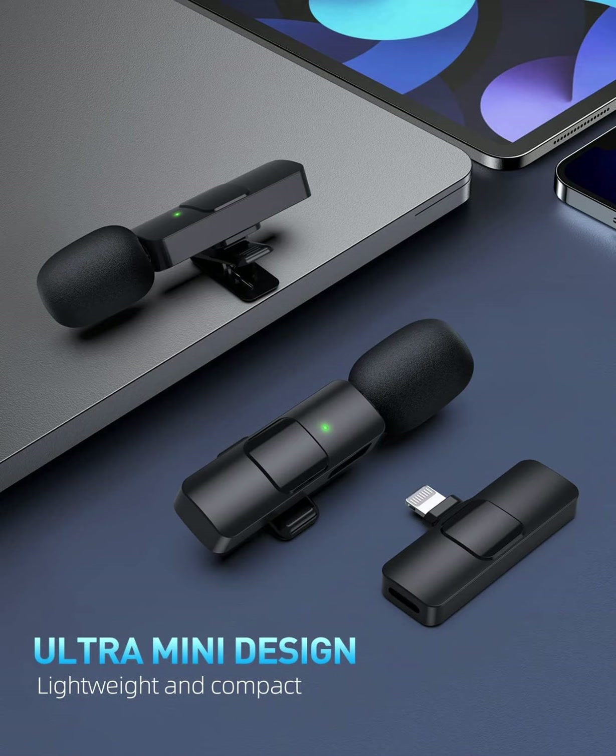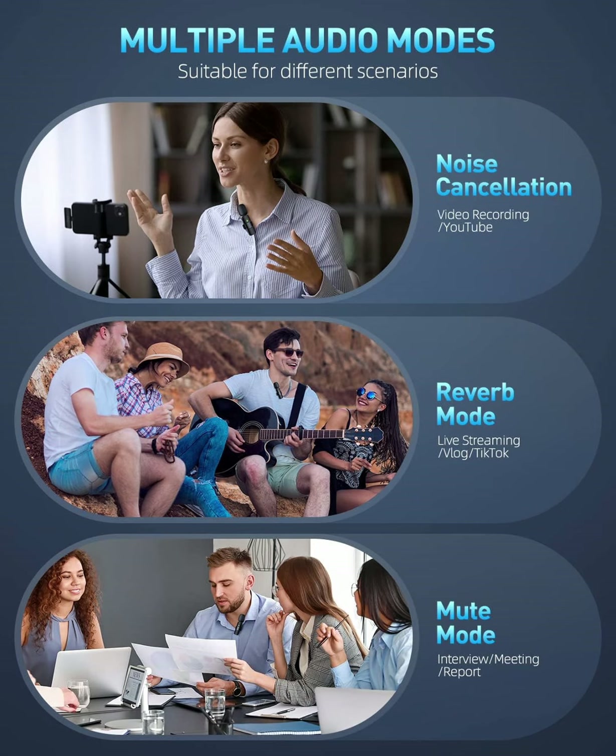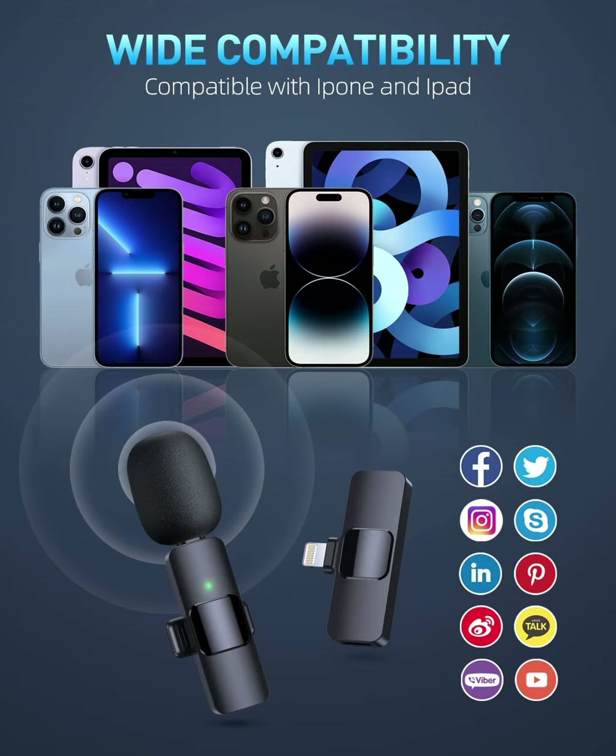Our PQ-RQP upgraded dual wireless lavalier microphones are compatible with iOS smartphones, iPad, and more. The handheld mic is suitable for interviewing, online conferencing, podcasting, vlogging, live streaming, and more.